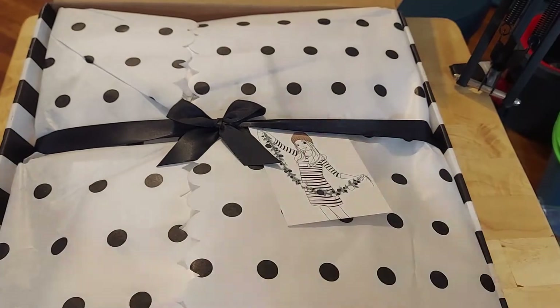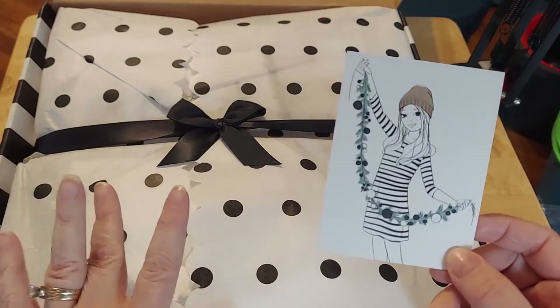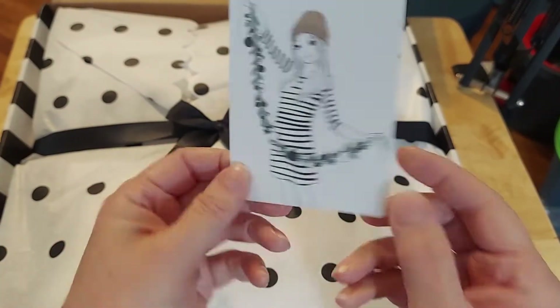I did order some of the digital kits and I thought I would use them in all of my scrapbooking. So here is Felicity Jane.